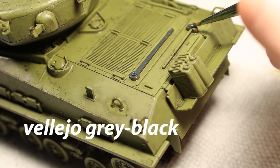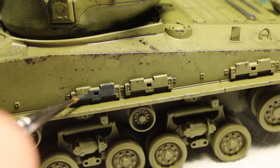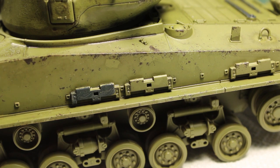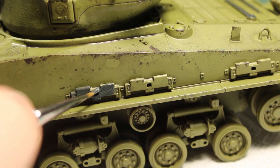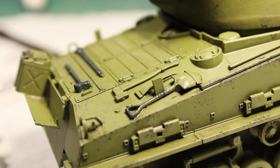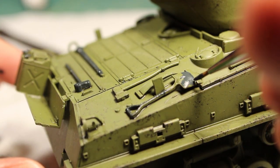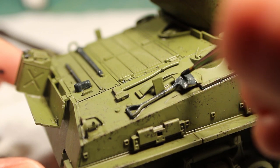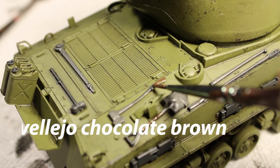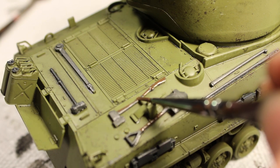I then went ahead with some black-gray and painted all of the toolkits on the tank. I also painted the shovels, axes, and various other items like that. I then went ahead with some Vallejo Chocolate Brown to simulate the wooden handles of the shovel, axe, and hammer as well.